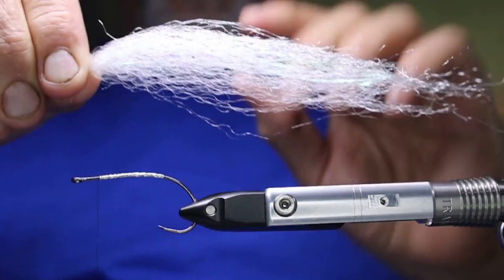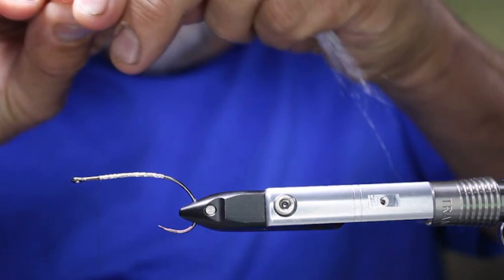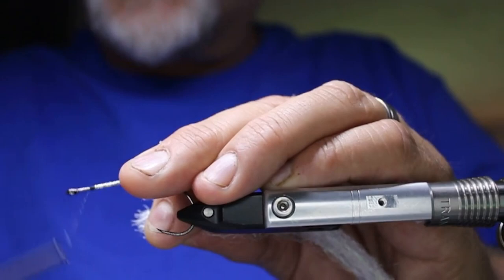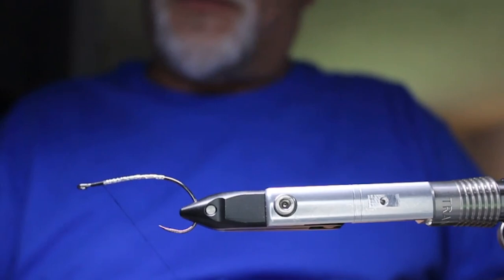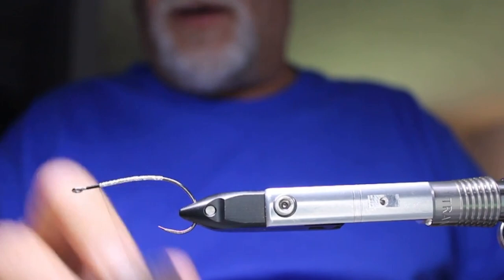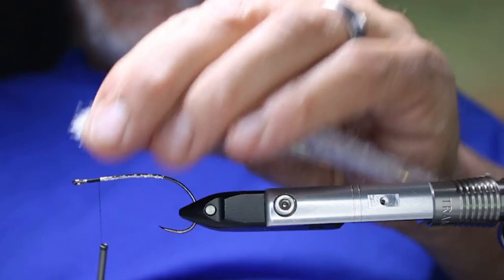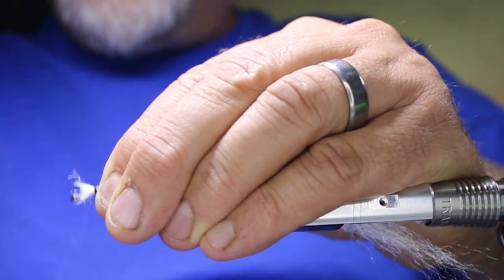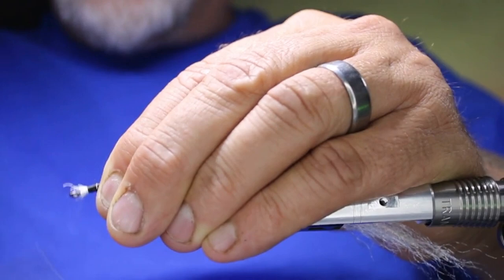Make sure your thread is really well waxed. What I like doing is putting a base layer of waxed thread down first, then wax it again — so you've got wax on the hook shank to help hold, and wax on the thread. Take a couple of loose-ish wraps, then tighten up and bring it forward, tying all the material in really nicely. It's going to look a little ugly at first but that's totally fine.